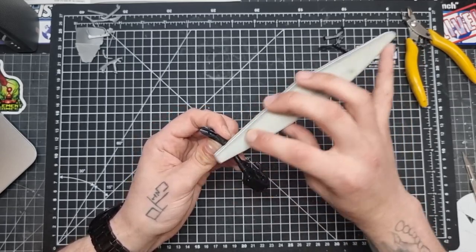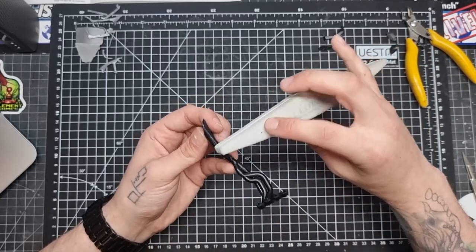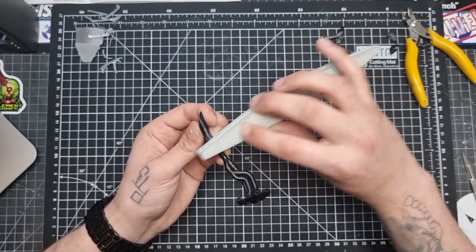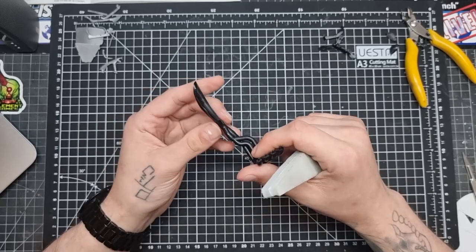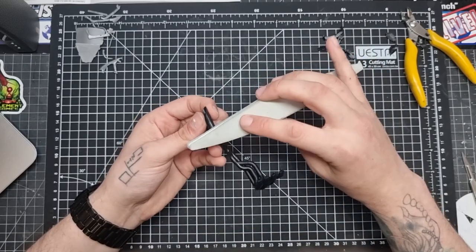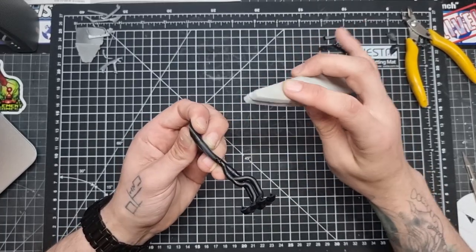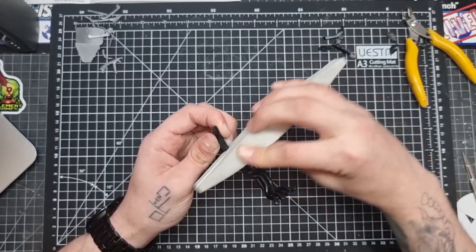Once that's dry, we came in with our UMP sander just to knock down any of those seam lines and get rid of any gaps. The way we squeezed the parts together with the glue should have made a bit of molten plastic come out — that's kind of free filler. It doesn't always work perfectly and you may end up having to do a little bit more filling, but that's fine. One thing I did notice is on these exhausts, further up towards the top the weld seams are raised.